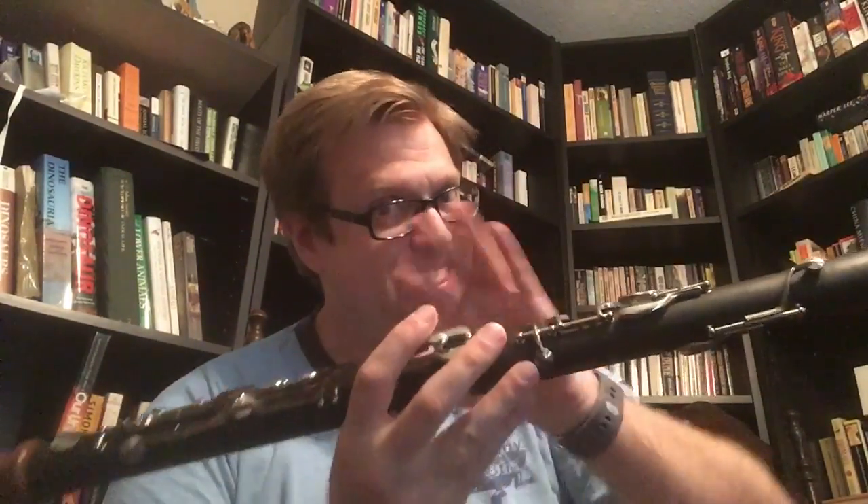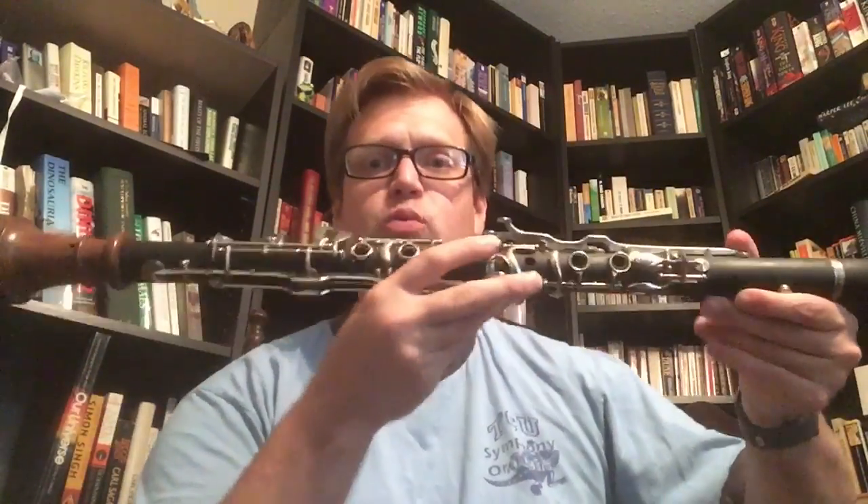Where I like this instrument — not this instrument, but the concept of the G — is the fact that this is really the true alto of the clarinet family. It is a major third above our standard alto clarinet in E-flat. So we have the E-flat alto, the G clarinet, and then our standard B-flat instrument. Play all three at the same time and you get a lovely major chord.